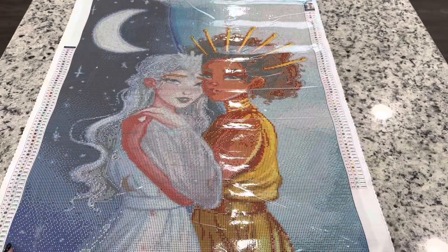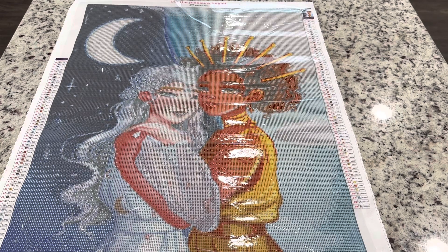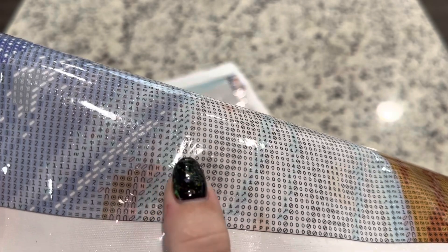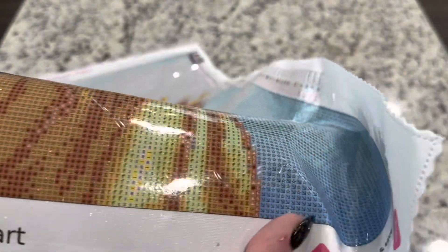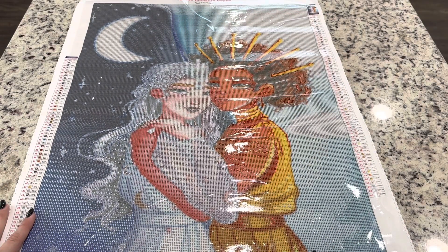Look at it — how fun is it! It's laying so flat so quickly. Any crinkles you see in the plastic are just the plastic cover. This is a poured glue canvas, so you shouldn't have issues with glue bubbles or rivers like you would with double-sided adhesive. You get a legend on either side of your canvas, which lots of people really like. The printing looks so clear — even on symbols that can be hard to read, they're so clear.